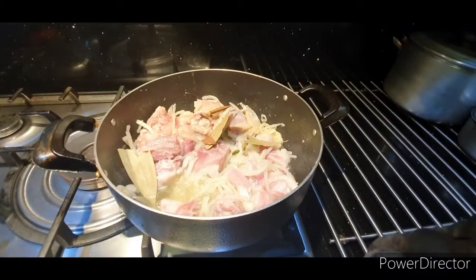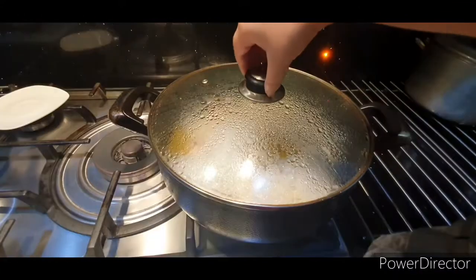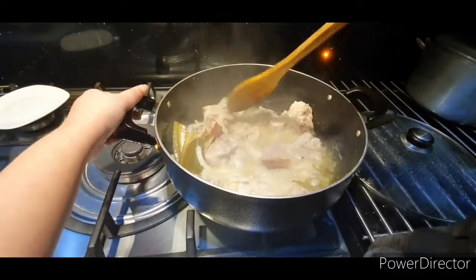Add in your cardamom, bay leaf, cloves, and cinnamon sticks. Cover for 15 minutes and then give it a mix.